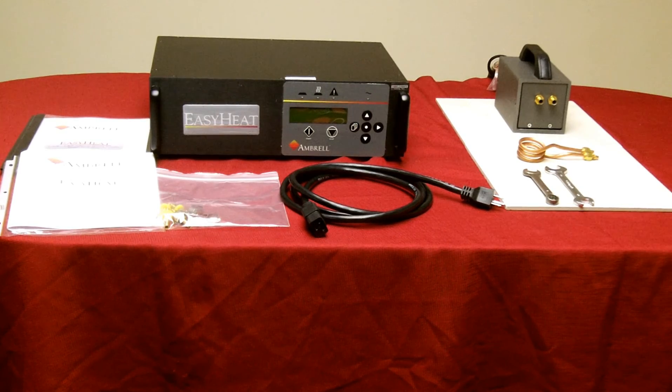In this video, we're going to set up an EZHeat 1.2 to 2.4 kilowatt induction heating system.